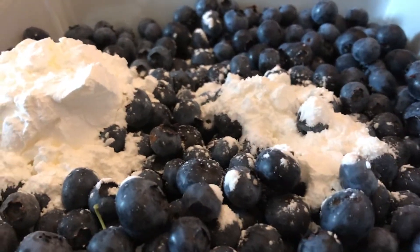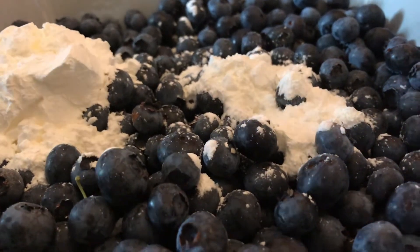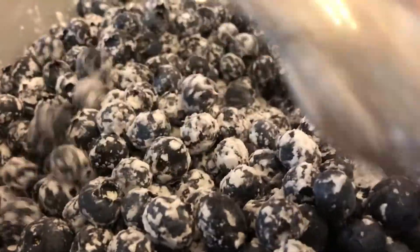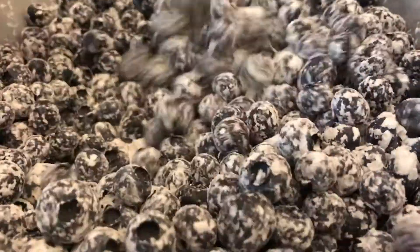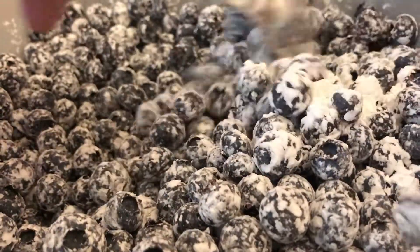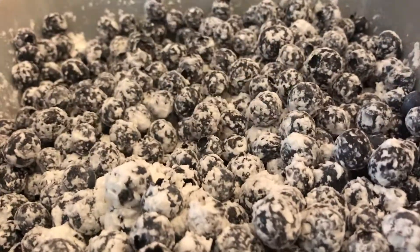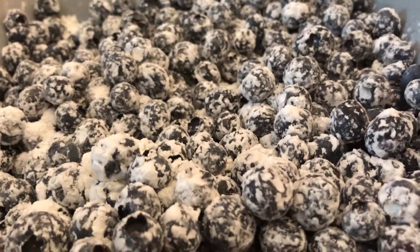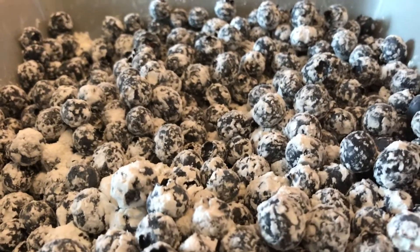That's kind of the compote-y kind of thing, even though it's not really a compote, but you know what I mean. Stir it up a little bit. This is really easy, guys — I'm just learning how to make it quick. That's all you need to do for the blueberries. That was really easy.